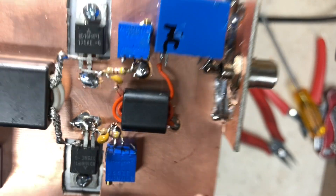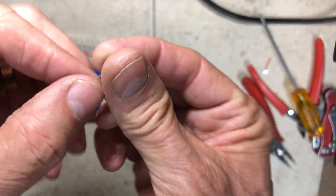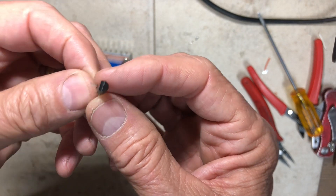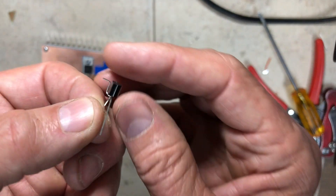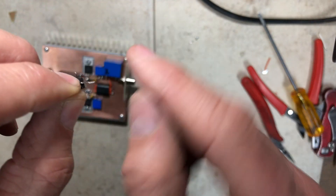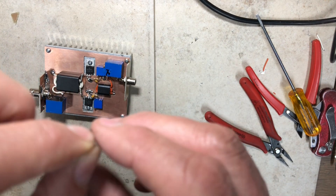I'll build the regulator circuit right in that area. I'm using a 78L05 5-volt regulator. I've bent the center ground pin so it can be mounted top-down in dead-bug style — that bent ground pin will solder to the board and hold it in place.